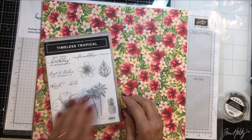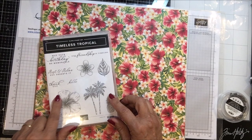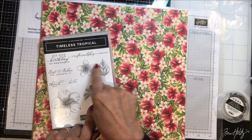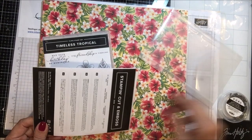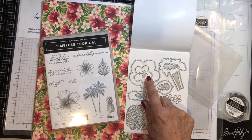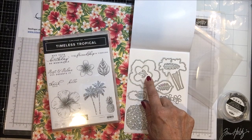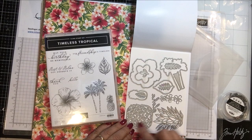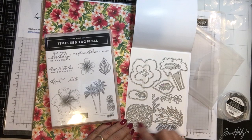Then this is the stamp set which I got at On Stage — Timeless Tropical. It's got these big beautiful hibiscus flowers, some palm trees, the pineapple leaf, little flowers, and sentiments: birthday, friendship, rest and relax, thank you, and hello. Then these are the dies that go with this. It cuts out the large flower, a little small sprig of leaf, various leaves, another giant leaf, the top of the pineapple, three little flowers, aloha, and a little feather.